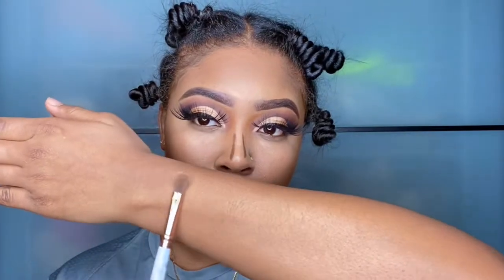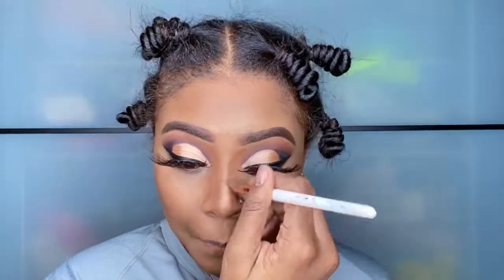Last, I'm going to switch to this fluffy brush — it is a blending brush for eyeshadow but I use it to contour my nose because I find it defines it better.